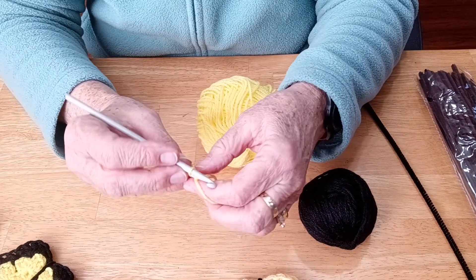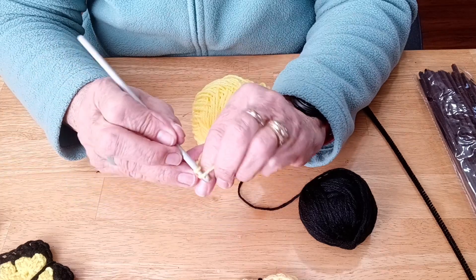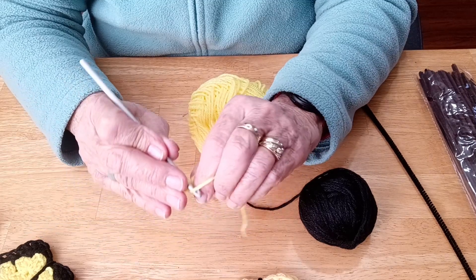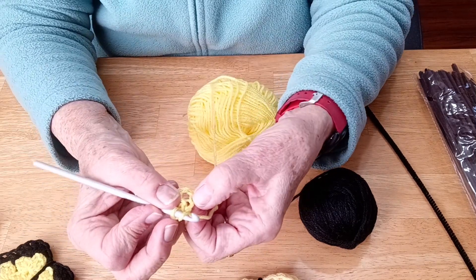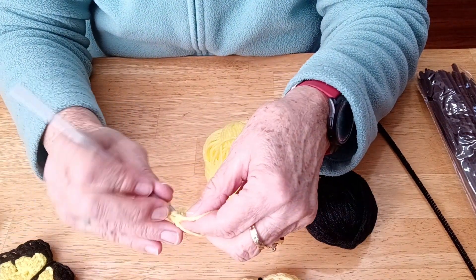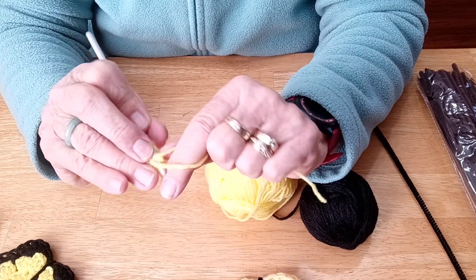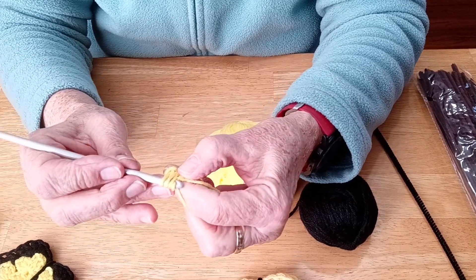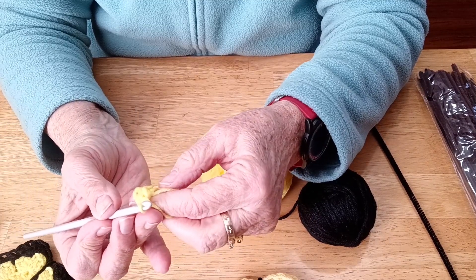So now what we're going to do - we're going to chain 2 because we're doing double crochets. So I chain 2. I'm going to loop the yarn around my crochet hook and I'm going to go through the center of my circle. So I've looped the yarn around, I'm going through the center. I'm going to hook the yarn from behind, try to get all of the yarn. I'm going to pull the yarn through the first two, and then through the second two - just like that. And that's a double crochet.